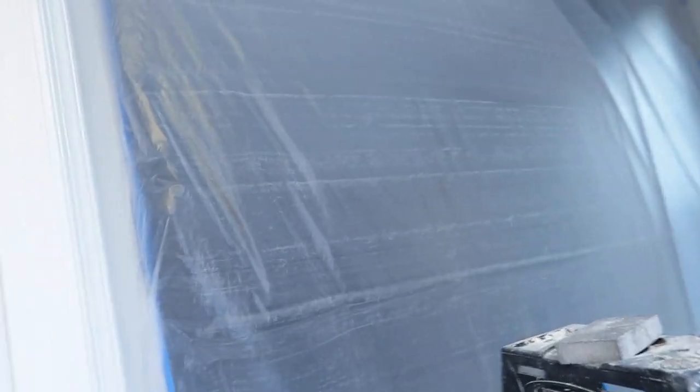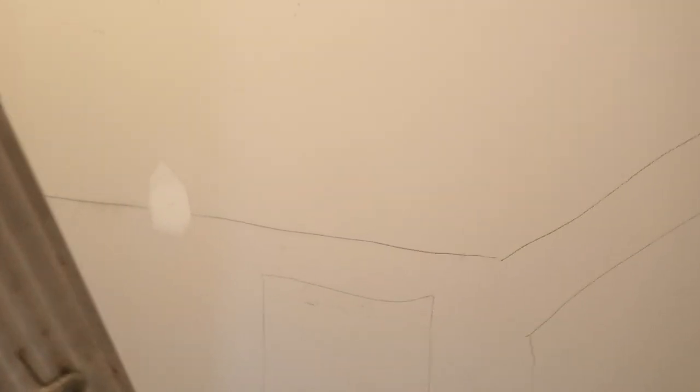The walls are looking real good — look at that, it's looking real pretty. They just finished sanding everything and so far it looks really, really good.